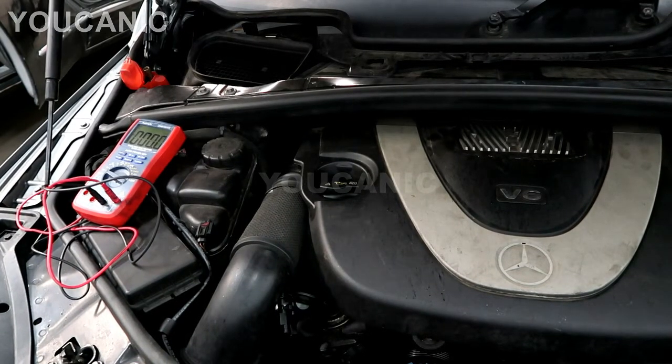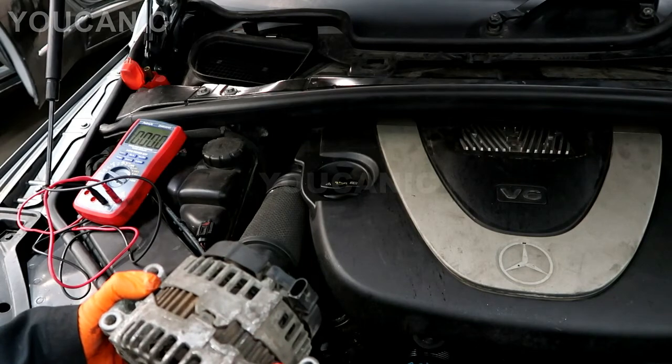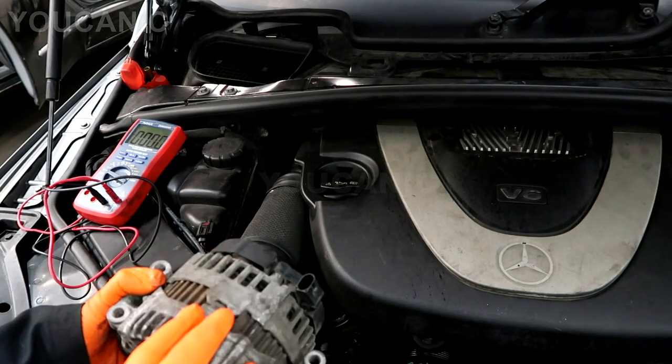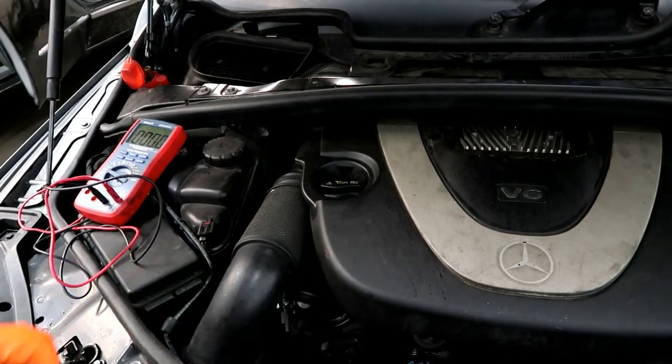If you have a white battery light, don't rush to replace the alternator — a lot of times that's the auxiliary or secondary battery triggering the white battery light on your dashboard. But if you're getting the red battery light, you most likely have an issue with the charging system. Thank you for watching.